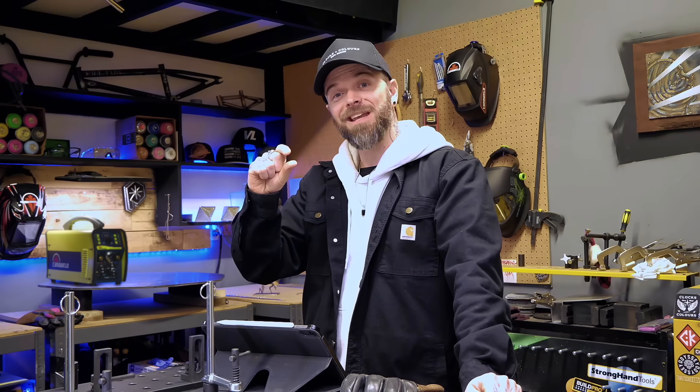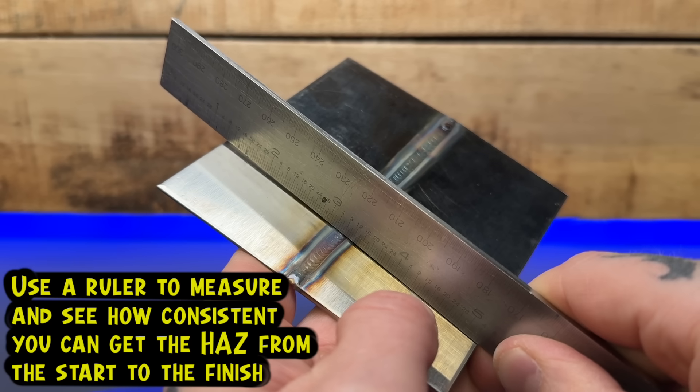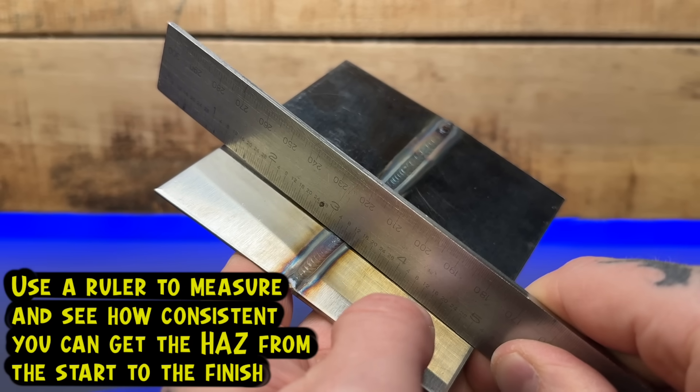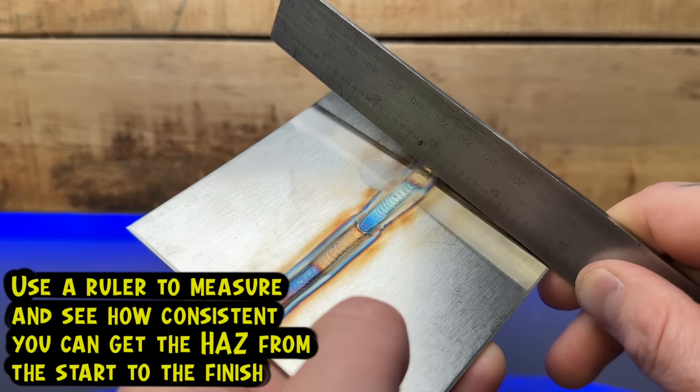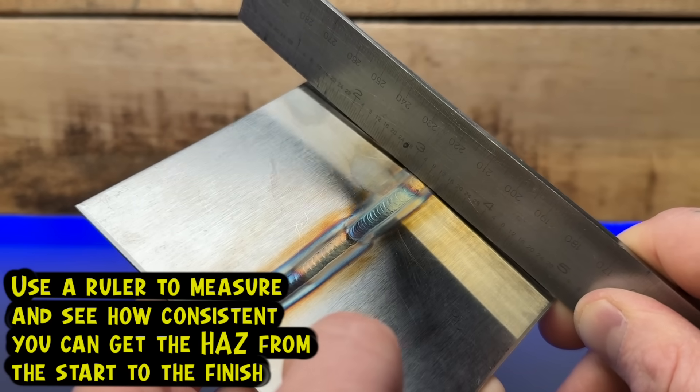When I am teaching somebody to learn stainless steel TIG welding, we focus on areas that are going to teach them how to control this area and keep it nice and narrow and consistent from start to finish. This is going to be controlled with really good heat focus, and is always indicated by a HAZ that looks like this. Ideally, these examples are exactly what you should try and get as far as your HAZ. Just don't let things get any wider or crazy or blown out like that.